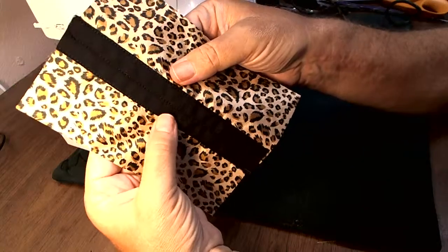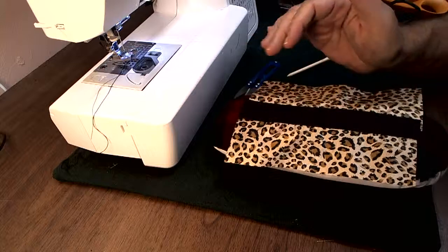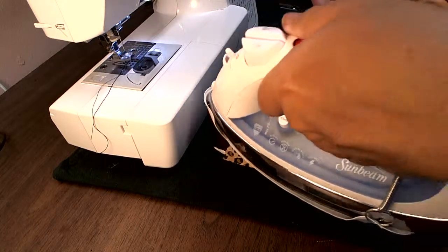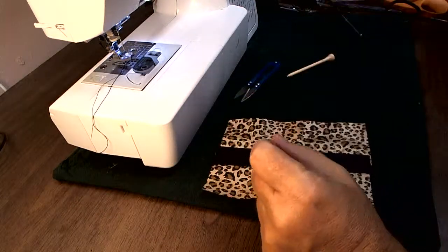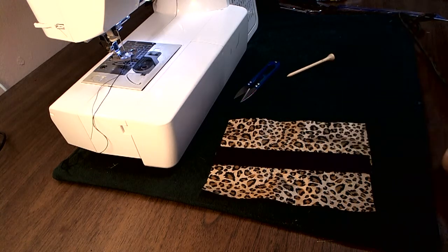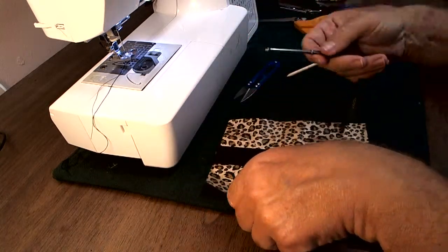And there I have the space for double boning for my corset vest. I'm just going to press this to set the stitches. Got to be careful — the leopard print is a synthetic. I don't have any boning on hand yet and I don't know the exact size of it, so what I'm going to use in place to make it look like I have boning in there is just some cording — I took the center cord out to make it a little flatter. I'm just going to fish this through here.